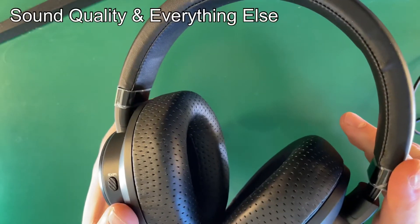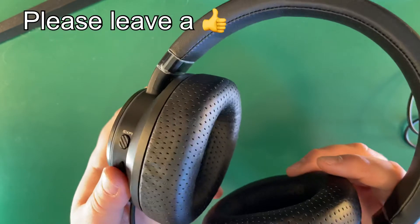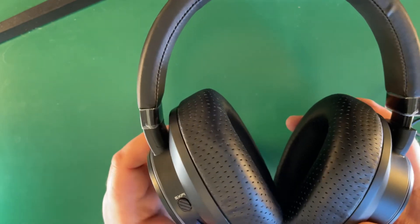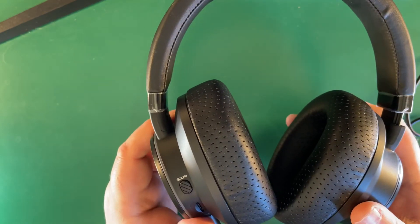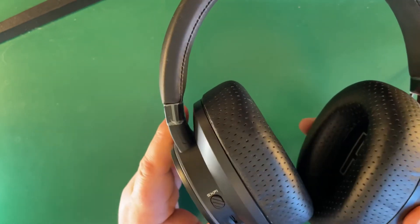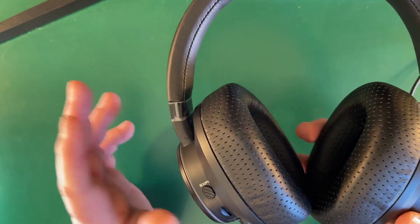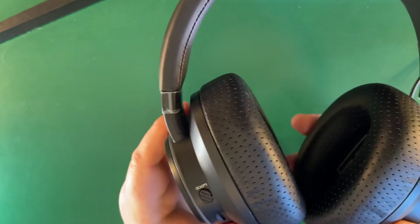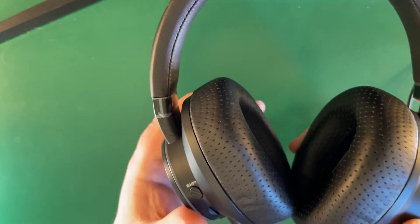Now let's talk about sound quality. When you just use these as traditional headphones they're okay — not breathtaking, to be honest. However, these are really designed for gaming. When you connect them to a PS5 or Nintendo Switch, they absolutely enhance gaming modes — the impacts, explosions — and you can get enormous bass. From a musicality point of view, they're okay but could be better.